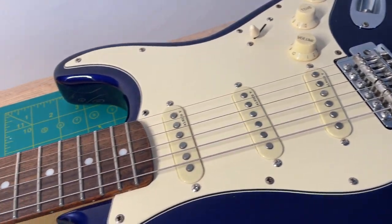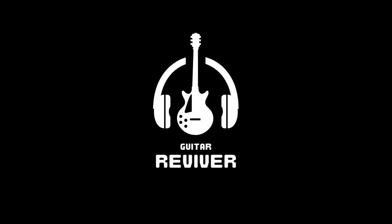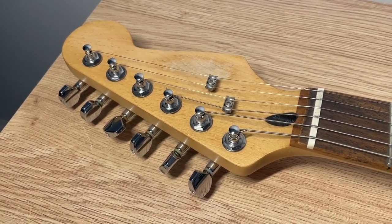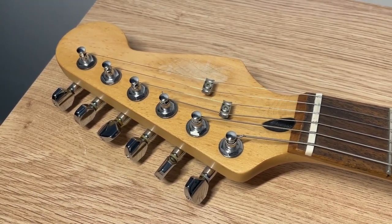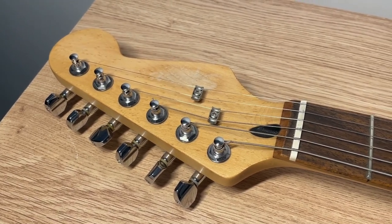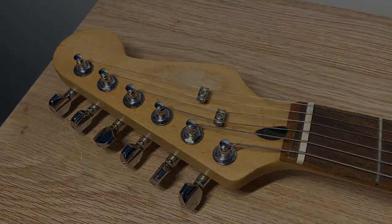Today I'm going to show you how I like to set up my electric guitars. I do recommend adding a new set of strings to your guitar before performing the setup. If you're unsure about how to restring your guitar, I will put a link on the screen now which you can follow to watch my video on how to do that.